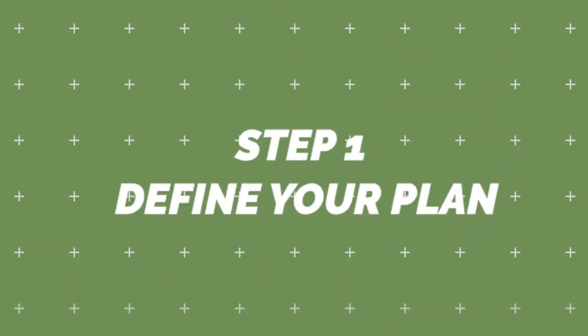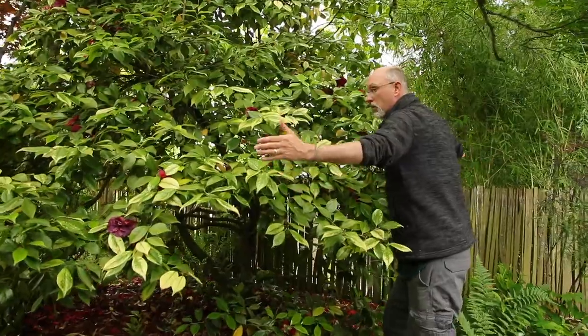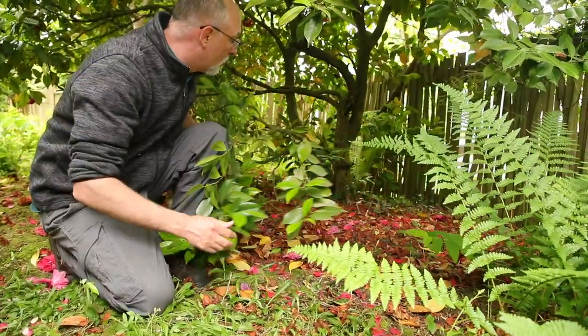Here are some steps for pruning a camellia that is intended for screening. Step one: imagine what it will look like without certain branches and have a clear picture of the pruning outcome. Camellias take kindly to assertive pruning and are nearly as hardy as an English laurel.